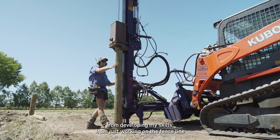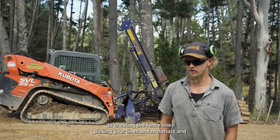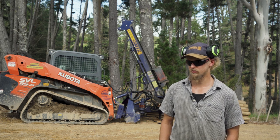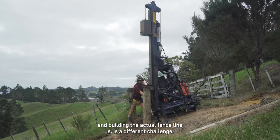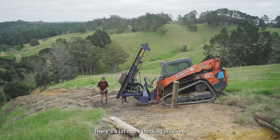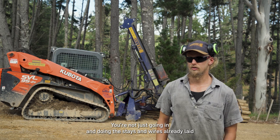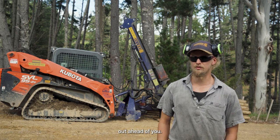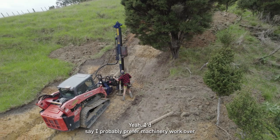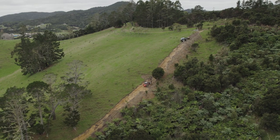From developing my skills from just working on the fence line to creating the fence line — picking your lines and materials and building the actual fence line — is a different challenge. There's a lot more thinking involved. You're not just going in and doing the stays and wires already laid out ahead of you; you have to think about what you're doing, how you're laying it out. I'd say I probably prefer machinery work over doing stays and wiring.